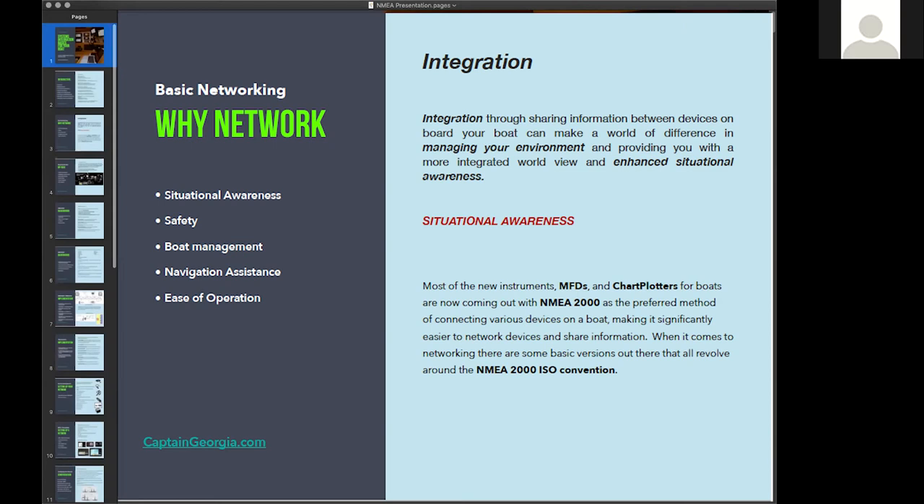Why do you want to network? The number one thing is collecting all the data you've got on your boat — on various sensors and displays — and putting it all together so you can manage your environment and give yourself situational awareness. I did it in the Navy and on big ships. The primary reasons to network are situational awareness, managing your boat for safety, general boat management, navigational assistance, and making life simpler.